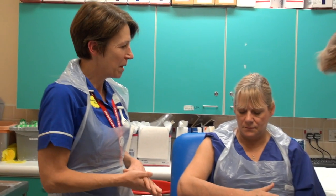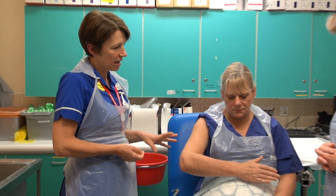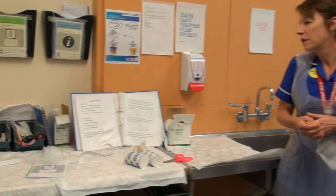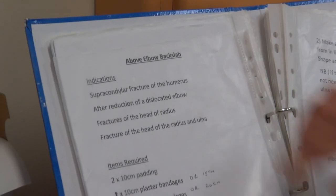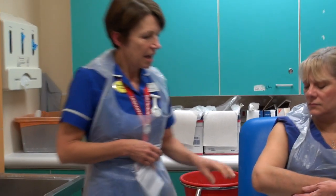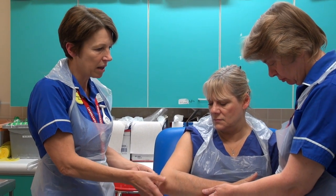We're going to put an above-elbow backslab on this time. We can use these for various different reasons — they're in the book here. The indications are a supracondylar fracture of the humerus, reduction of a dislocated elbow, fracture of the head of the radius, or the ulna could be fractured as well. It's a very painful injury, and there's also a risk of damage to the nerves or circulation around here.